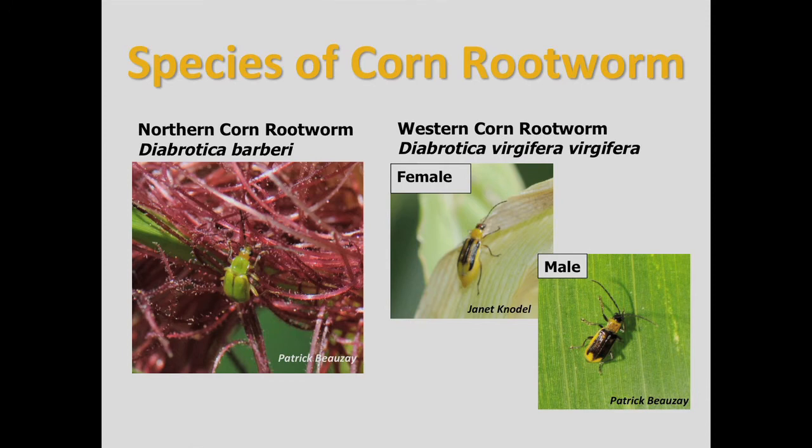For identification, the northern corn rootworm is pale to dark green and about a quarter of an inch long. The female western corn rootworm is light yellow to green with three black stripes on their wing covers. Males have a more solid black marking on their wing covers.